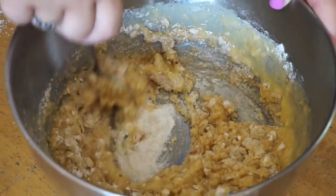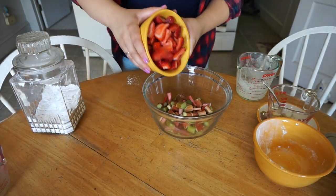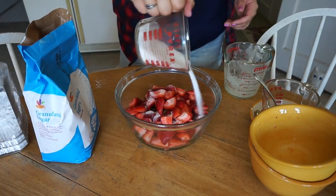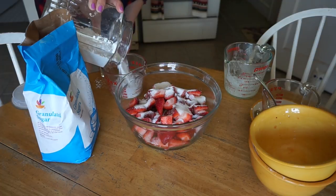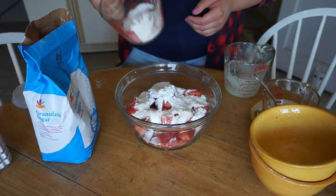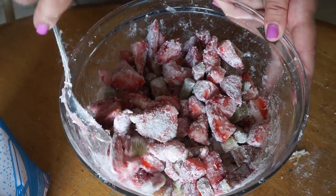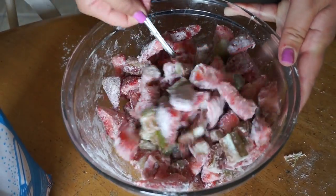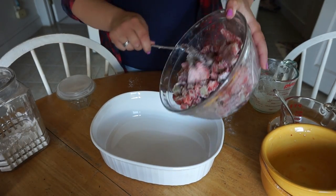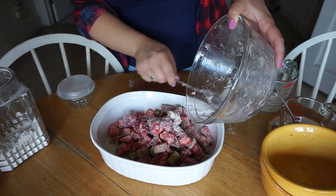Once you're done mixing, throw that topping into the freezer for five to ten minutes — you'll see why in a moment. Now grab your fresh fruit that you just washed and dump it into another mixing container. You should have about a cup of strawberries and a cup of rhubarb. Add one third of a cup of sugar and sprinkle it on top — the sugar takes the bitterness away from the rhubarb. Then add half a cup of flour and mix it up really well. Once you've got a good mix, dump it into the baking dish and spread it evenly across the bottom.